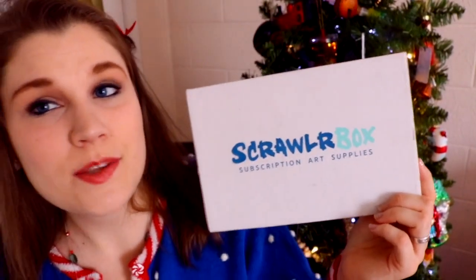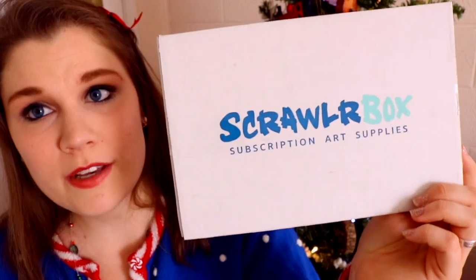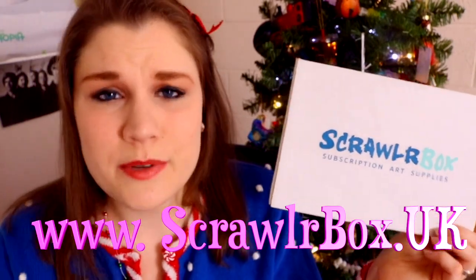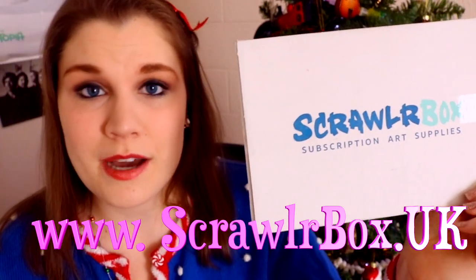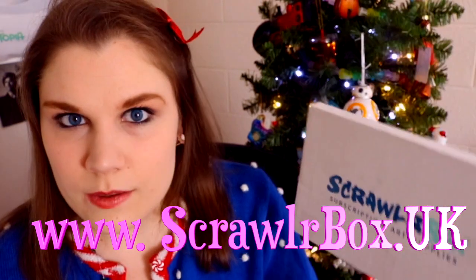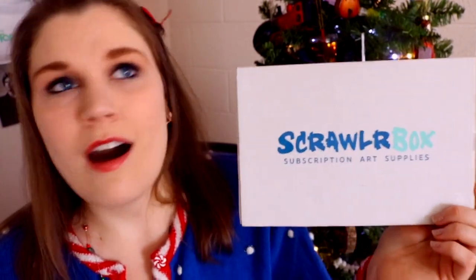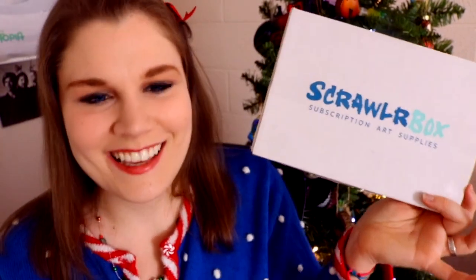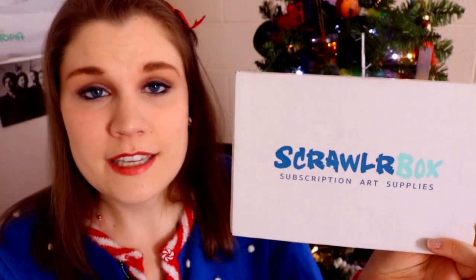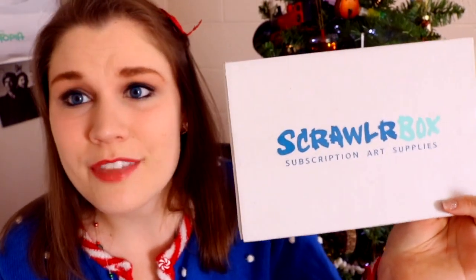ScrawlrBox, thank you so much again. This was the perfect Christmas gift — and it could be the perfect Christmas gift for someone else too. You can get your own ScrawlrBox subscription down below; I'm going to put the website right here as well as down in the info box. Go click on it and check out ScrawlrBox because it really is worth it. It's Christmas — we've got about three days till Christmas — so it's never too late to get your family member, friend, or even your boss who's obsessed with art a ScrawlrBox subscription. Thank you ScrawlrBox for a whole year of 2017 ScrawlrBox openings — I've been doing these all year and the year before in 2016.